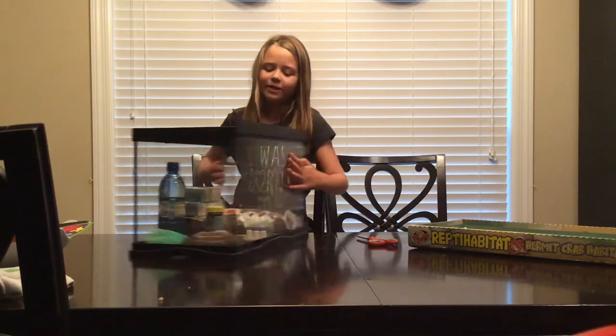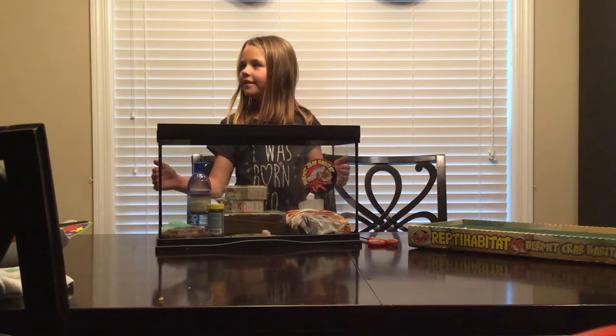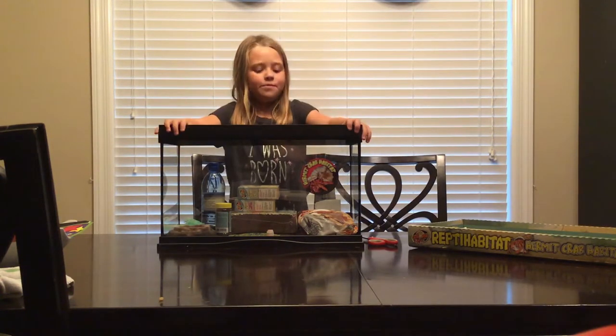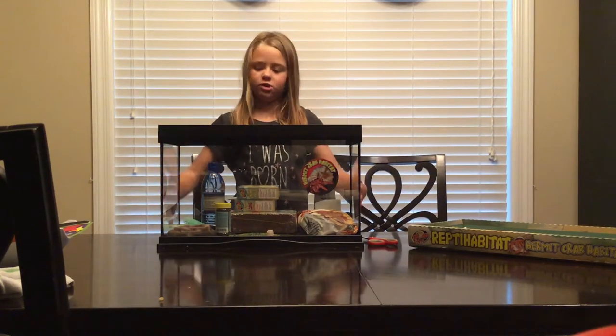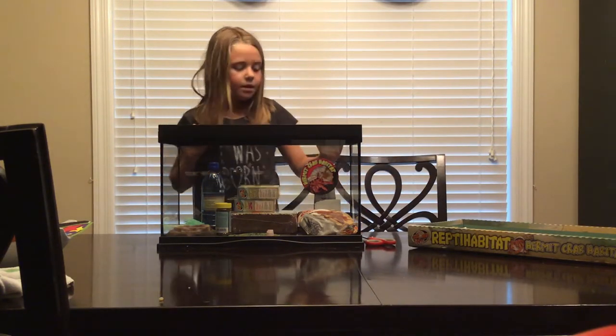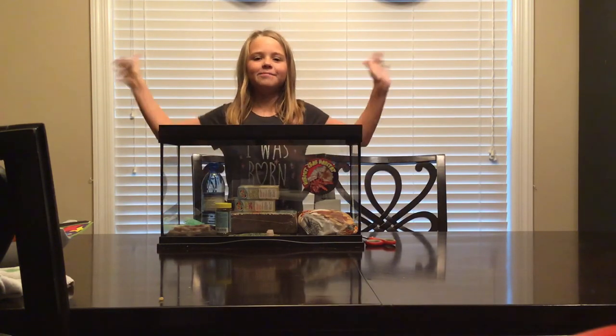And here we go - there's all our hermit crab stuff. So that's it for this video. I hope you enjoyed seeing all this stuff. I got this at Petco except for the hydrate water. It came with a clean box - it's really good and useful with the 10 gallon. I can upload a video once I get it all together. Thank you for watching - subscribe, like, and comment down below. Bye!